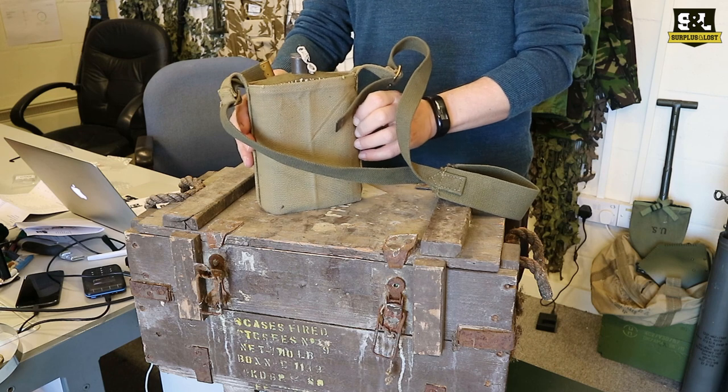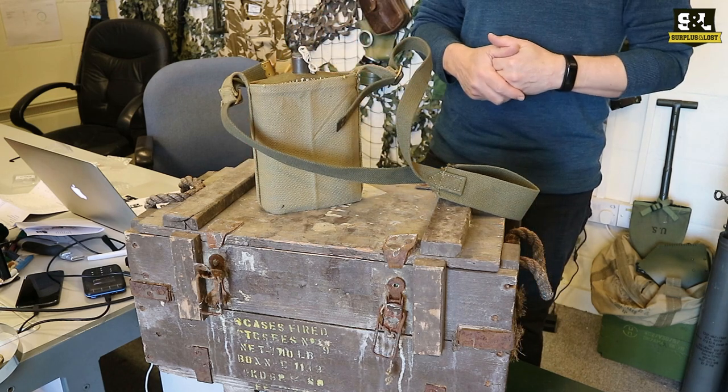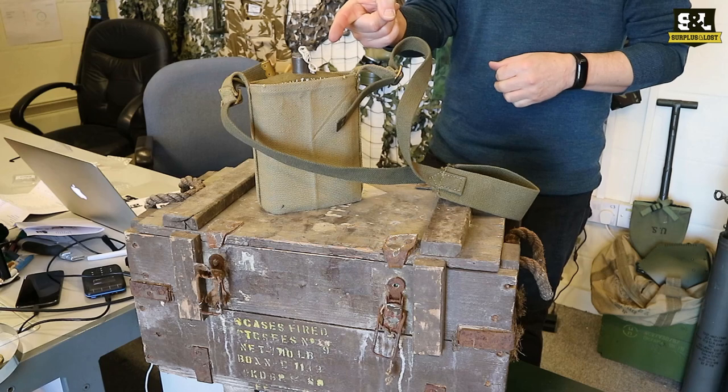So if you're looking for a good reproduction, useful and usable British canteen, that's the one.